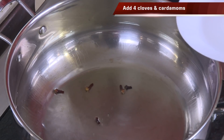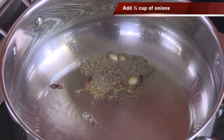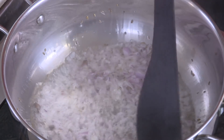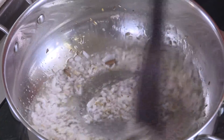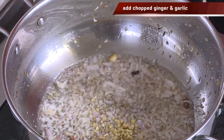Add oil in the pan and in this medium hot oil we're going to add clove, cardamom, and also some shahi jeera. In this, add onions and add salt. We're going to cook the onions till they're slightly colored.